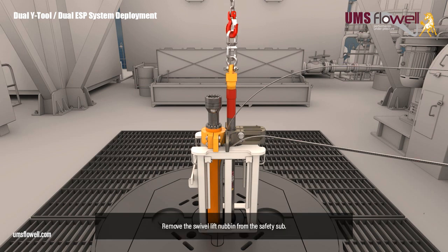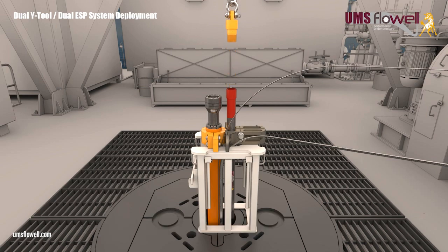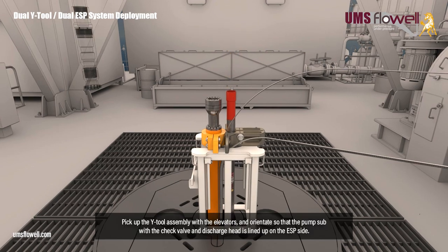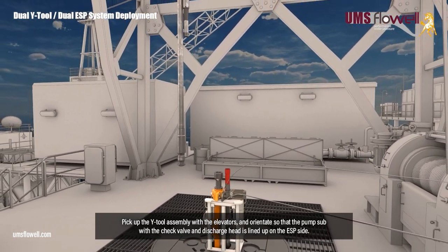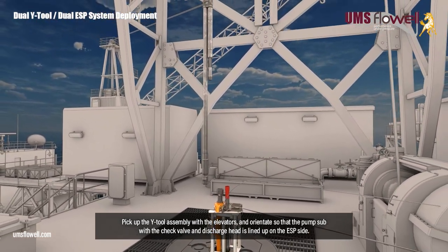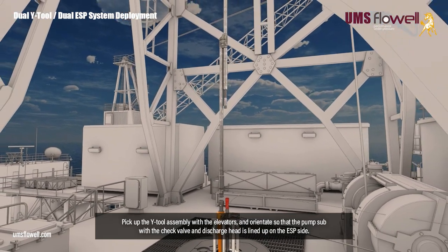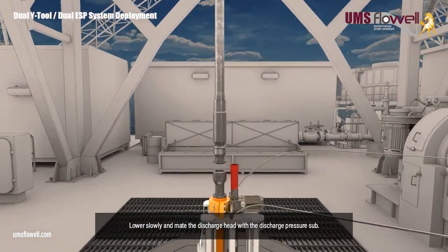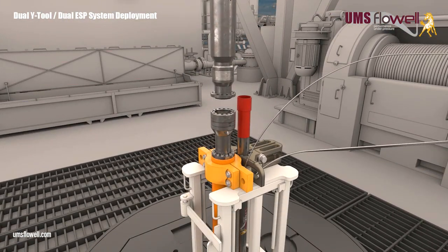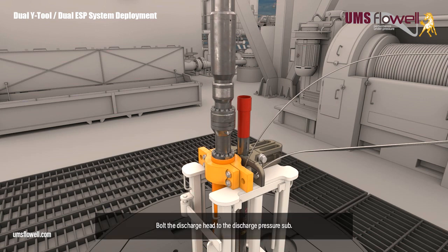Remove the swivel lift nubbin from the safety sub. Pick up the Y-tool assembly with the elevators, and orientate so that the pump sub with the check valve and discharge head is lined up on the ESP side. Lower slowly, and mate the discharge head with the discharge pressure sub.